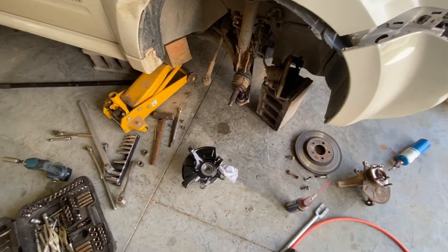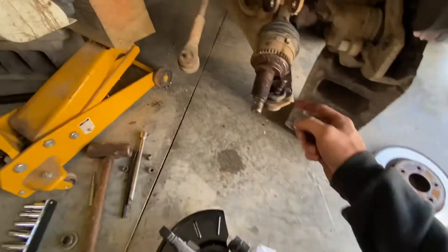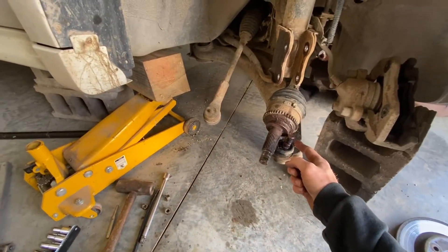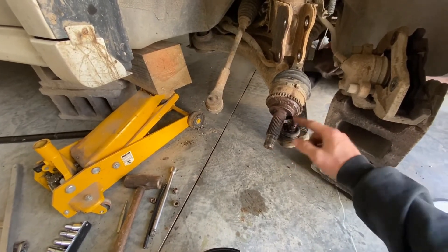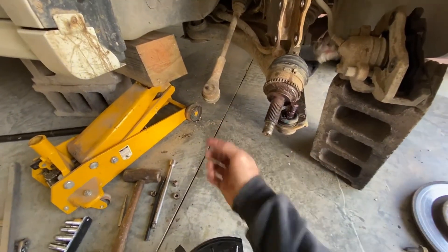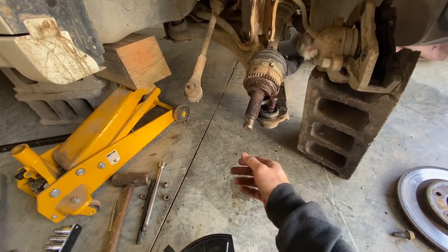At this point you're just putting it back together the way you took it apart. I usually like to put a little anti-seize or grease on the CV axle and ball joint, just in case I ever have to take this apart again — it makes it a little bit easier.